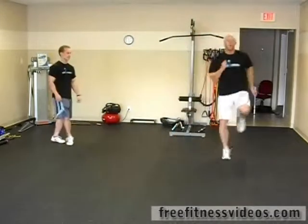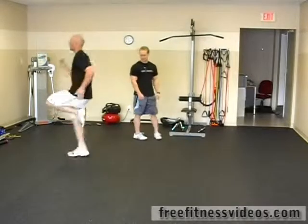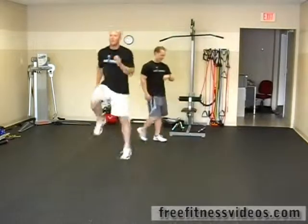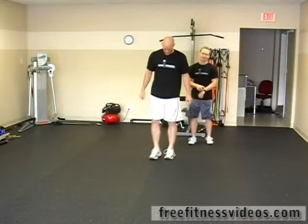He's got about 15 seconds left. He's really got his arms going, getting a good cardio workout. And time. And that's it for cardio circuit number one.